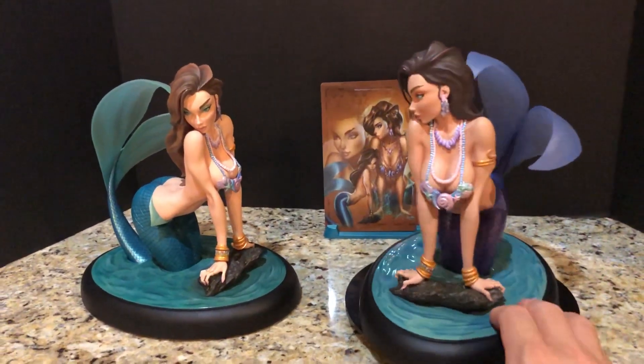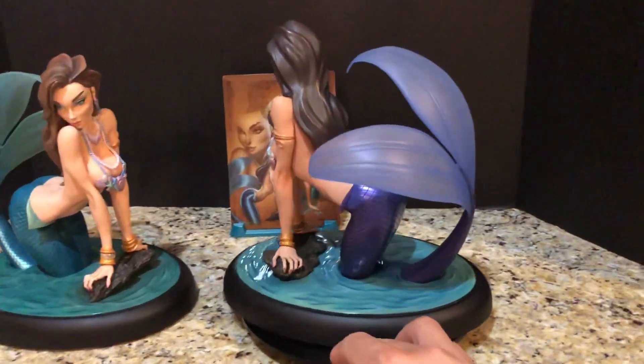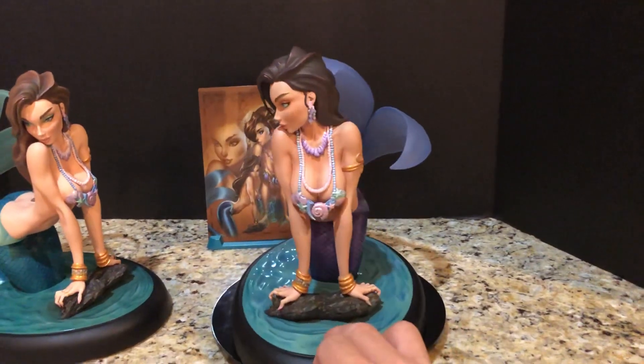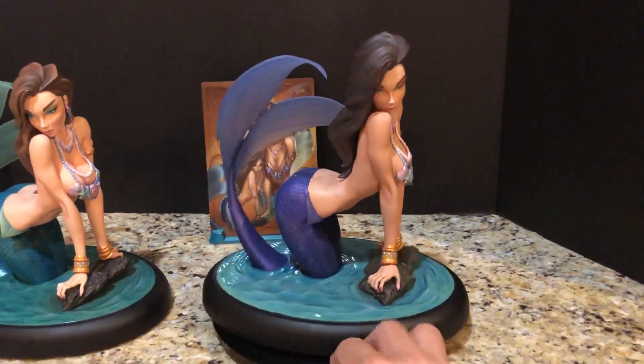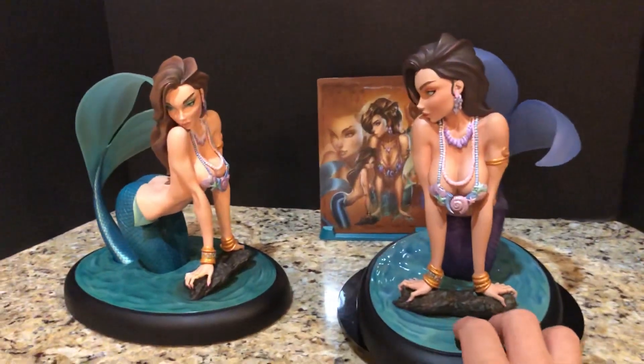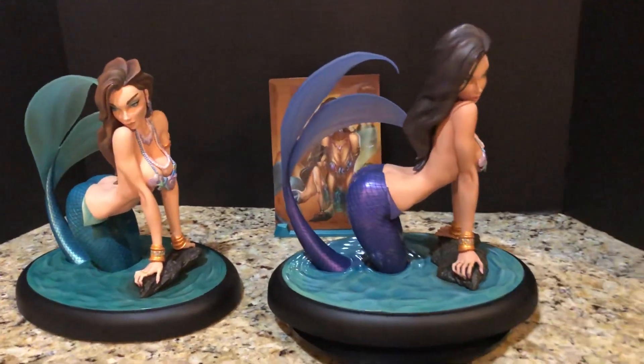So here it is. Hope you enjoyed the review and a little bit of discussion about what I think is the inspiration for this color variation, as well as some of the problems with the wrist. Hope you enjoyed that, and until next time, take care.